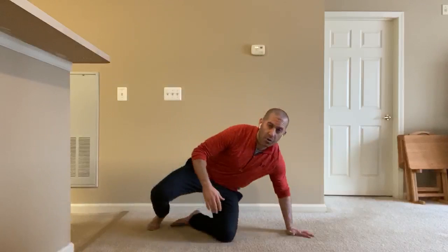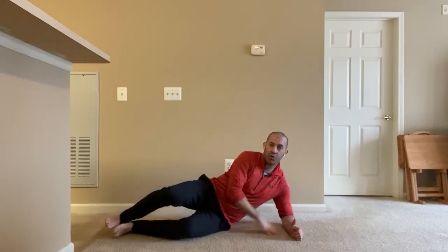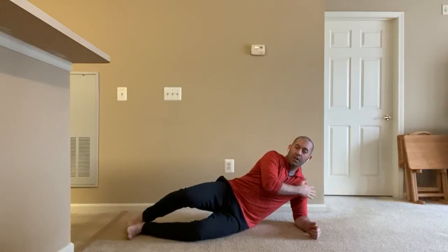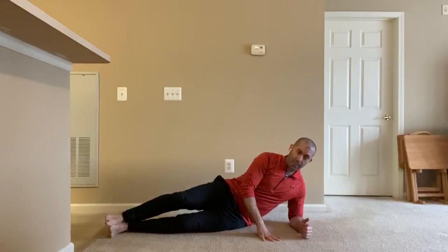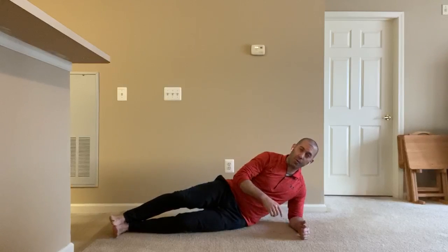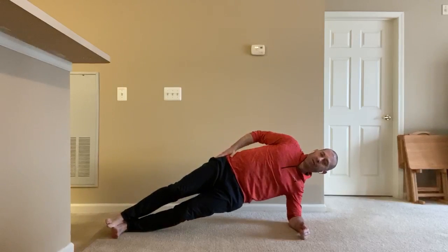An easy way to do some side planks at home — we're going to set up here on the floor. I'm going to start by feeling like my left elbow is right under my left shoulder. I'm going to stack my feet and push into the floor with my left elbow and try to get my right hip as high as I can toward the ceiling.